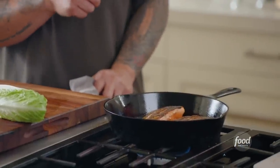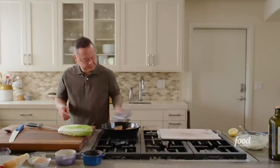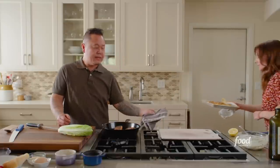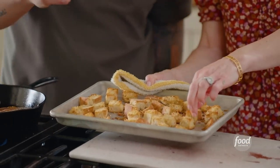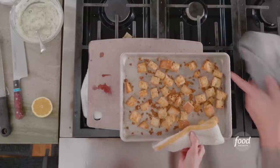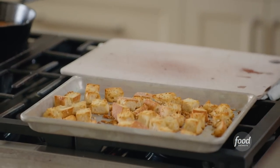Let's check on the croutons. Those are looking good! It's very personal how crispy you like your croutons — I'm a crispy on the outside, soft in the center kind of guy. Cheesy, salty, garlicky. Croutons are ready. We're big fans of Caesar salad, but this is a really fun way to enjoy it by making individual leaves loaded with all the toppings.